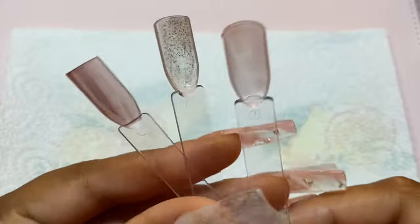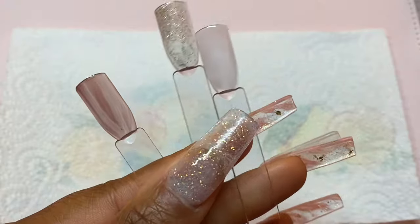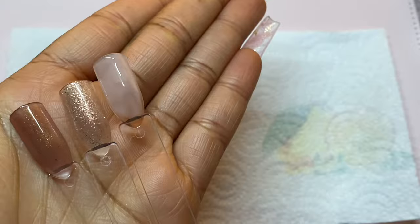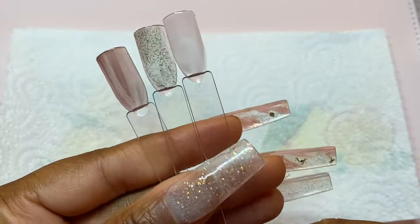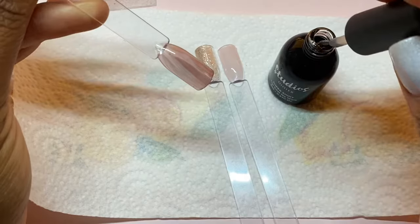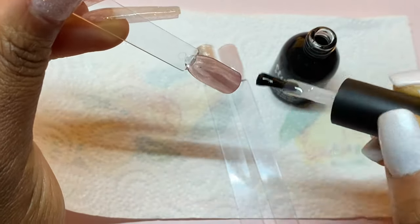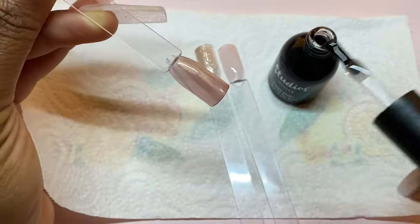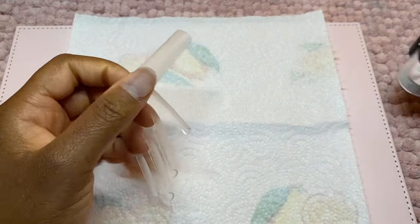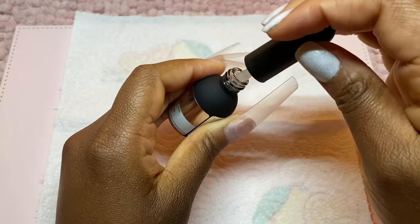Once I'm done applying the products to the swatch sticks, I give them a full cure under my UV lamp for 60 seconds. Here's how they are looking — absolutely stunning colors, look at how they blend so nicely together. I'm curious to test out the top coat, so I'm going to apply this onto the swatch sticks and give it another cure for 60 seconds under the UV lamp. Off camera I did apply my 3XL squares, and now I'm going to go ahead and apply this fiber base gel.